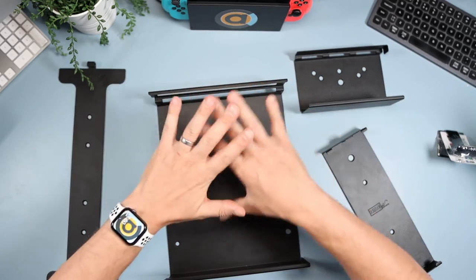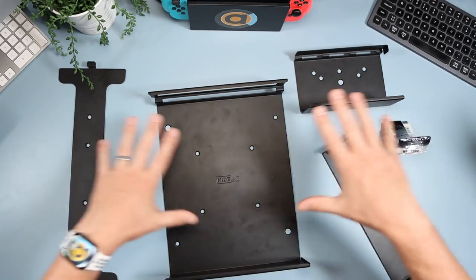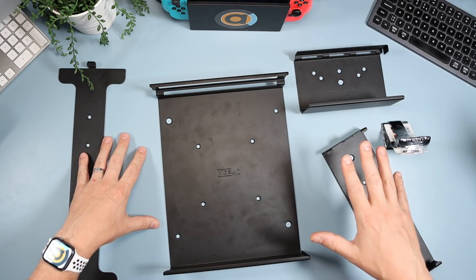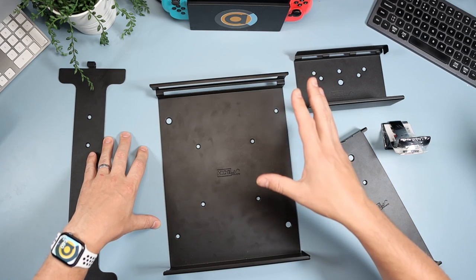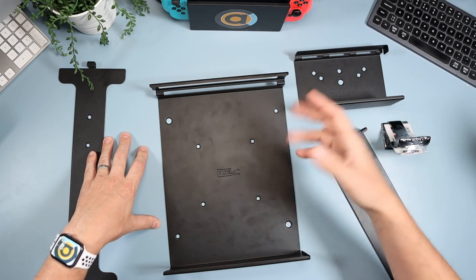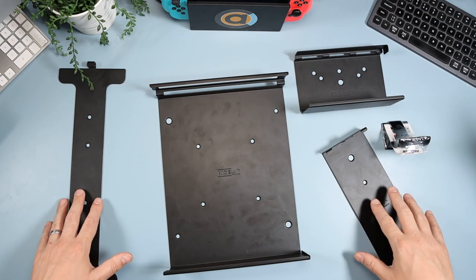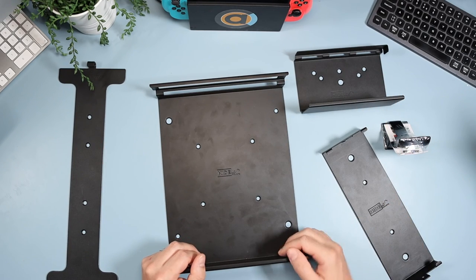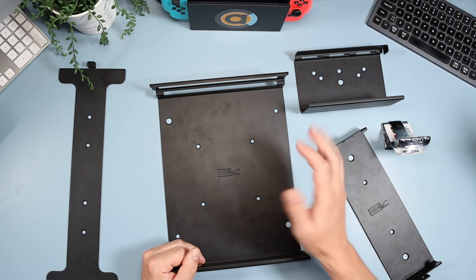So there we have it — that was my brief run-over of how easy it is to mount your console. Every console you could think of can be mounted onto the wall using Hide It Mounts, and it also does other things like Apple TV, Sky boxes, and all sorts. Go and have a look at the links below. Please give a thumbs up if you liked the video or if it helped at all, think about subscribing if you're new here, and until the next video, bye!